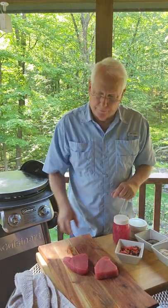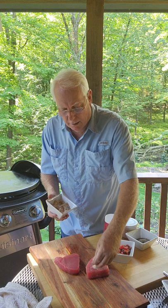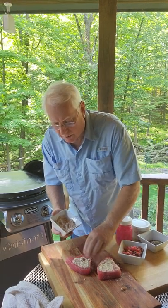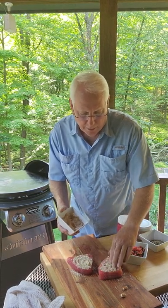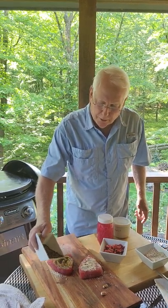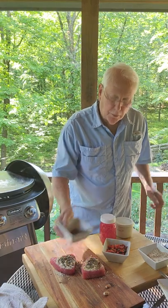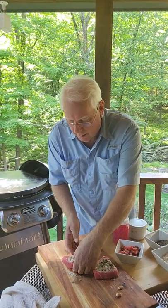First of all, we're going to take these tuna steaks — they're nice and thick, about an inch and a half, right from the fresh fish market. I made almond flour from fresh almonds and I'm going to put those cut-up almonds right on the tuna steaks. Notice I didn't salt it — that'll come later. Then I'm going to take some fresh peppercorn that I put through a coffee grinder, made it nice and thick.